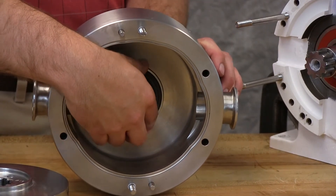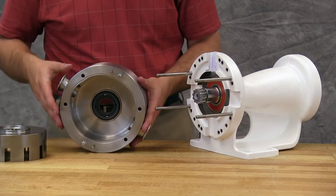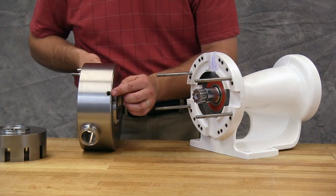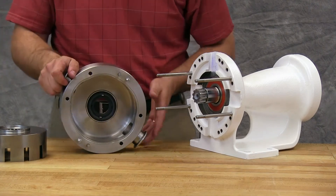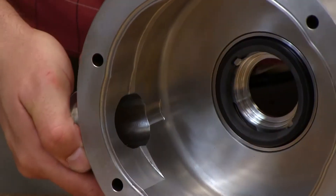Pumps with double mechanical seals require barrier fluid. Operating a pump with a double mechanical seal without barrier fluid will damage the seal and pump parts. Follow the barrier fluid recommendations listed in the technical service manual. For single seals, plug the barrier fluid connections with pipe plugs.